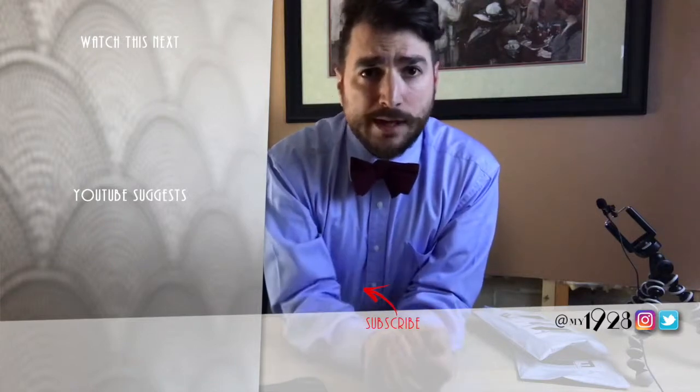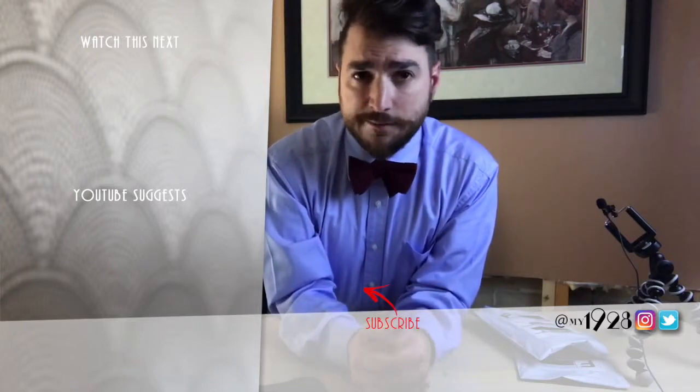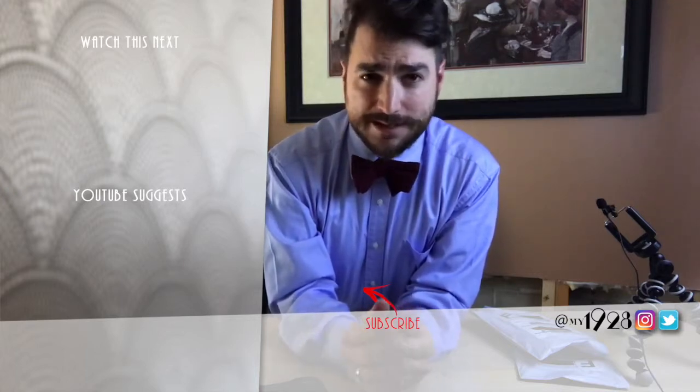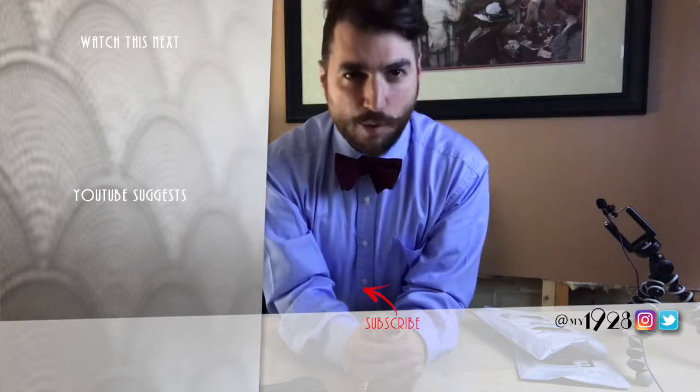That's all I've got from these two subscription packages. I hope you've enjoyed hearing about the Harrison Blake Apparel Bowtie Subscription Club. Let me know what you think in the comments below, and I look forward to sharing more reviews in the future. As always, like, share, and subscribe. Thanks for watching.